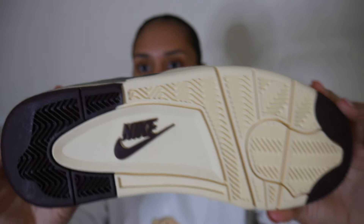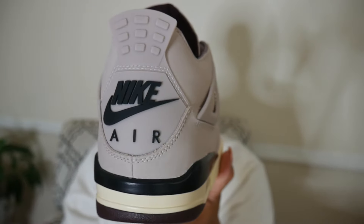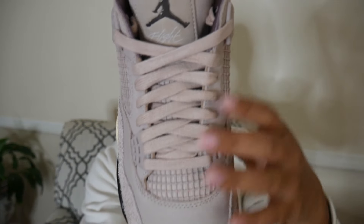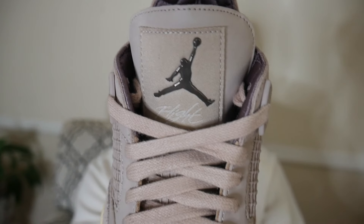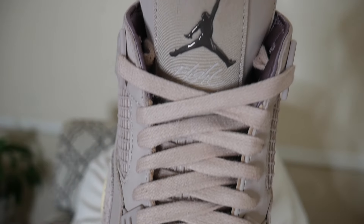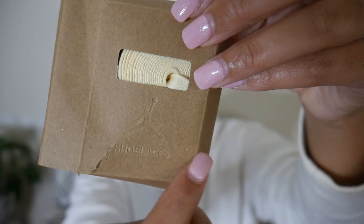Right above the cream midsole there's a hit of black making up about half the midsole over the air bubble. We have burgundy and cream outsoles with the Nike logo on the bottom. On the heel we have that Nike Air logo in black, helping it pop. On the lace area we have fossil stone laces to match the upper, and on the tongue we have that metallic Jordan logo embroidered with 'Flight' stitched underneath.